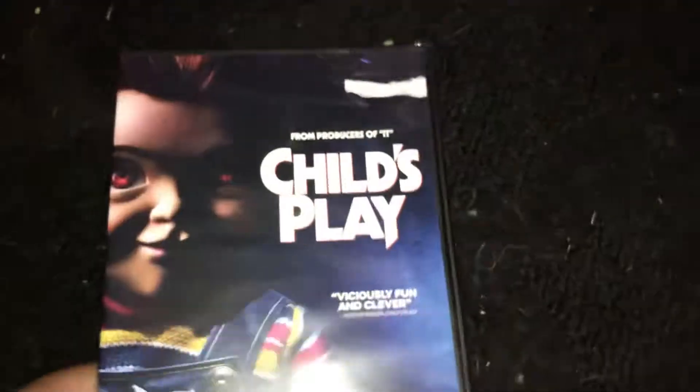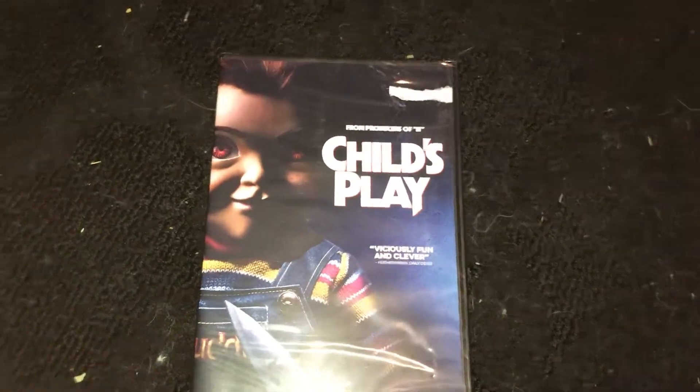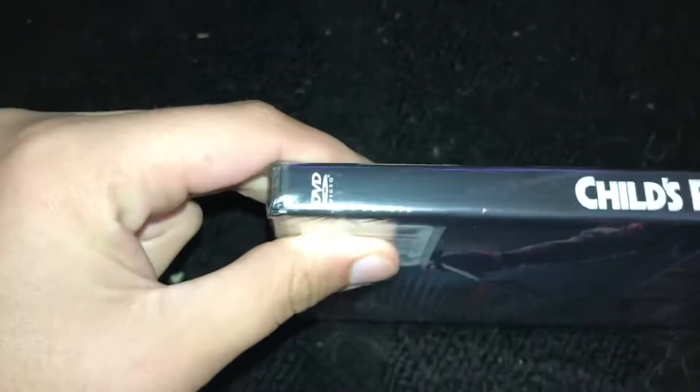Hi guys, welcome back to another unboxing, and this one is for the movie Child's Play — from the makers of It. You have Chucky right there on the front. Here is your spine.